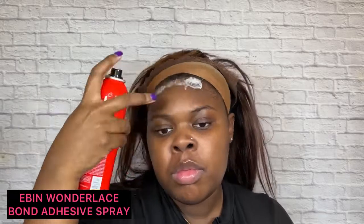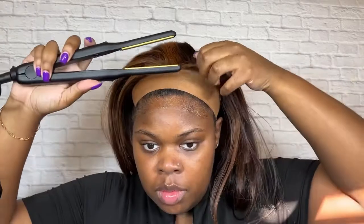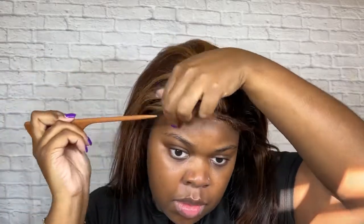Now I'm going in with the Even Wonder Lace Bond adhesive spray. I love this stuff — it's the extreme firm hold, very fast drying, and leaves no residue. This is why I prefer it over the Got2b freeze spray, because Got2b typically leaves a white residue. I'm also going in with my pencil flat iron to curl up the parts I want for my baby hairs — this is optional but helps mold them down better. After applying the adhesive, you want to ensure it's tacky and not completely dry before placing your wig onto it.